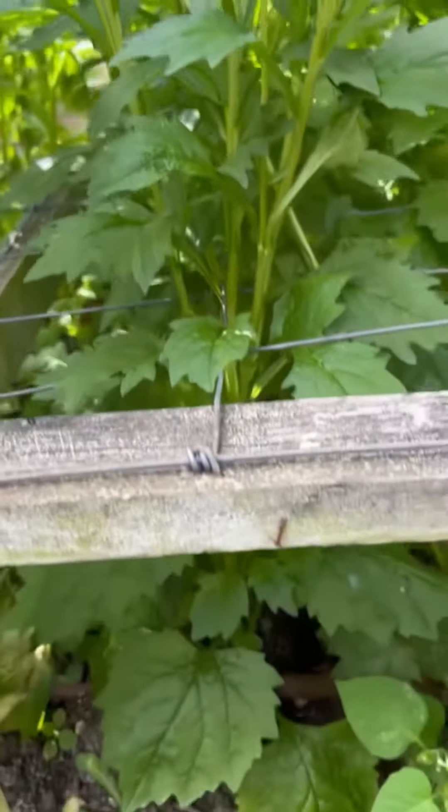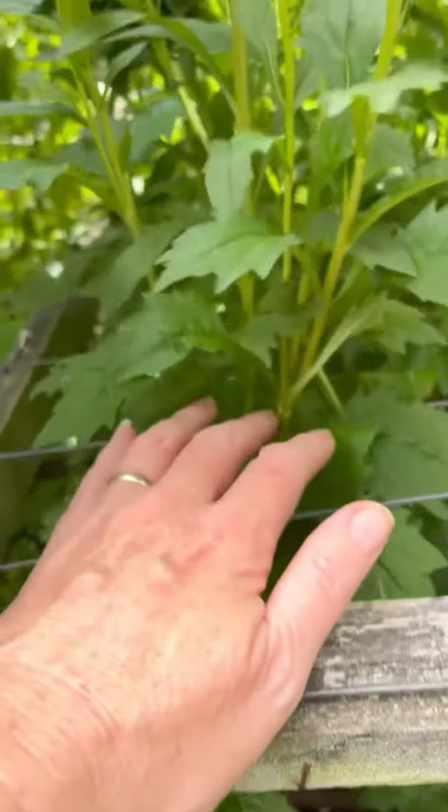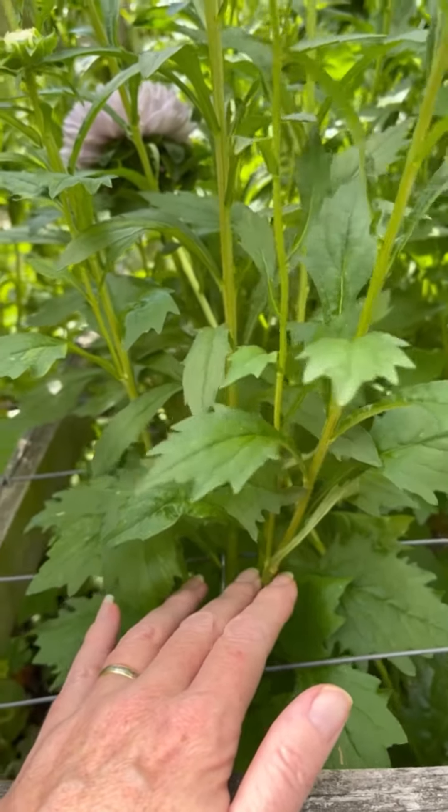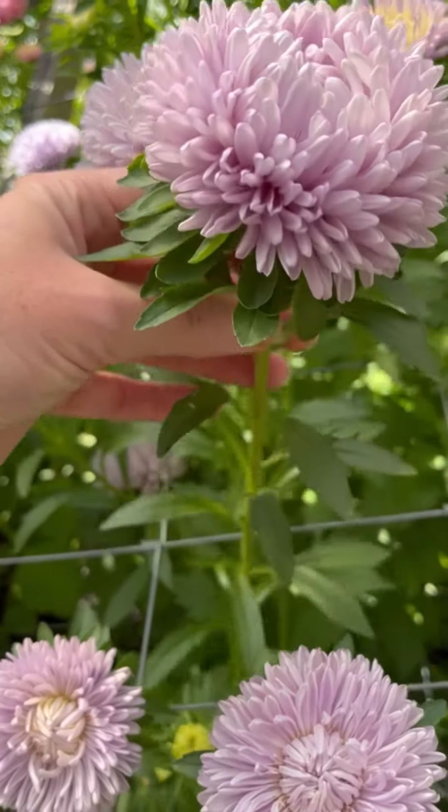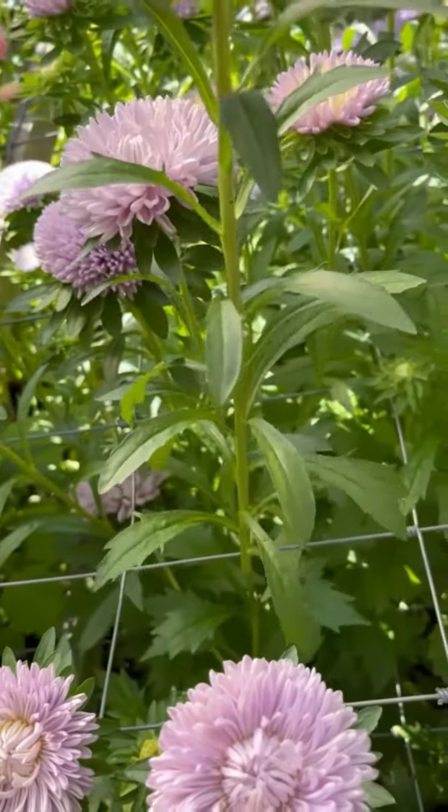China asters have a natural branching habit. Can you see how lovely and slender the stems are? What I will do is chase down the stem all the way to a junction.